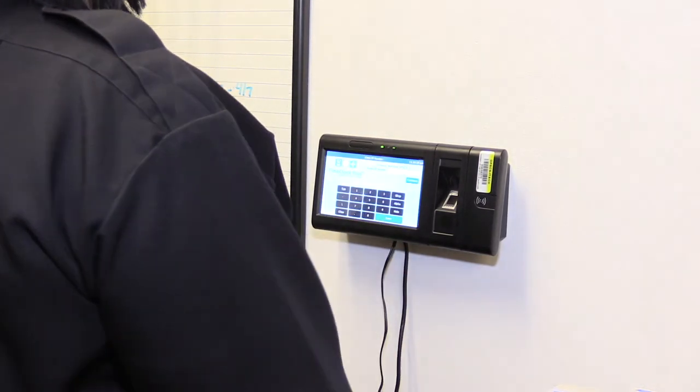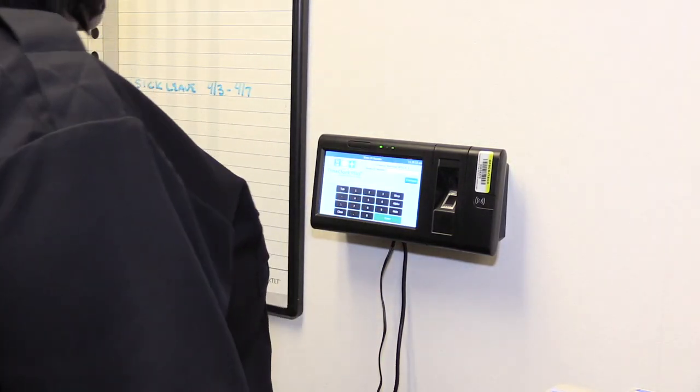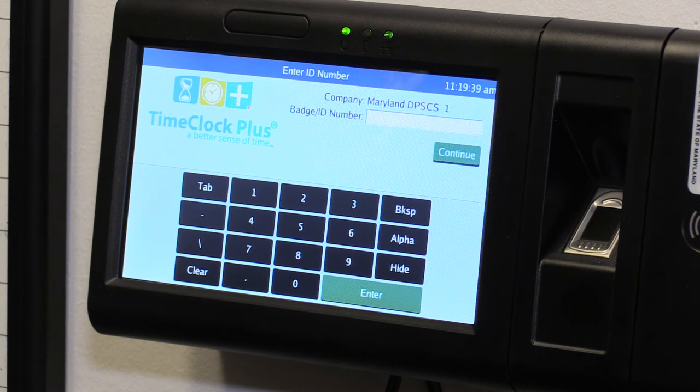During this video we will show you how to properly clock into the TimeClock Plus system at the beginning of your workday and clock out at the end of your shift.